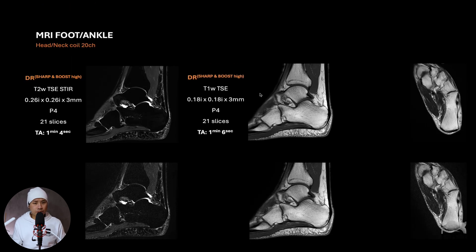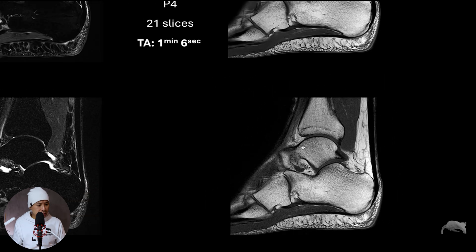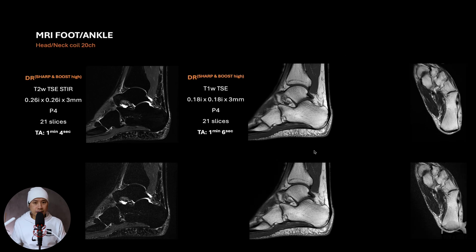The next one is a T2 SPACE or turbo spin-echo T1 sagittal — also high resolution, covering the same area. I can see I could push this even more; there's some noise here and there, but it's not so noisy that you can't use the images. It's actually pretty good. That means in theory, if I redid this, I would push this sequence even more with the DRB on.